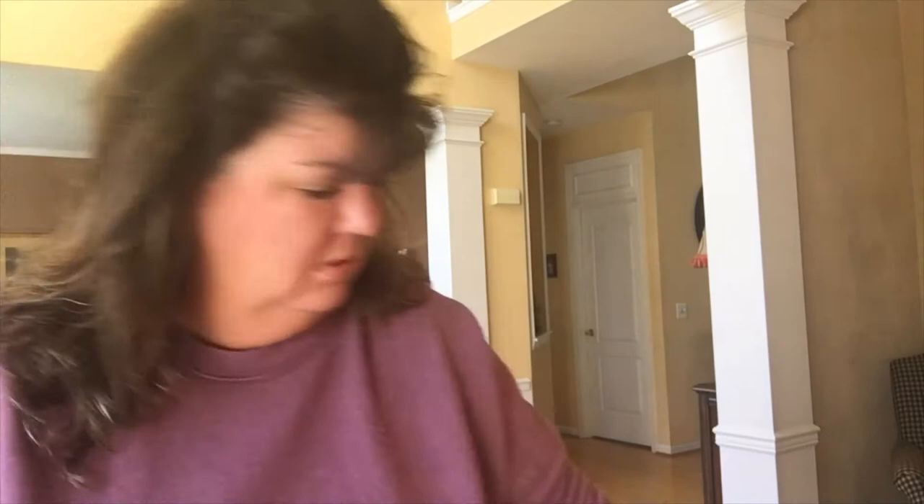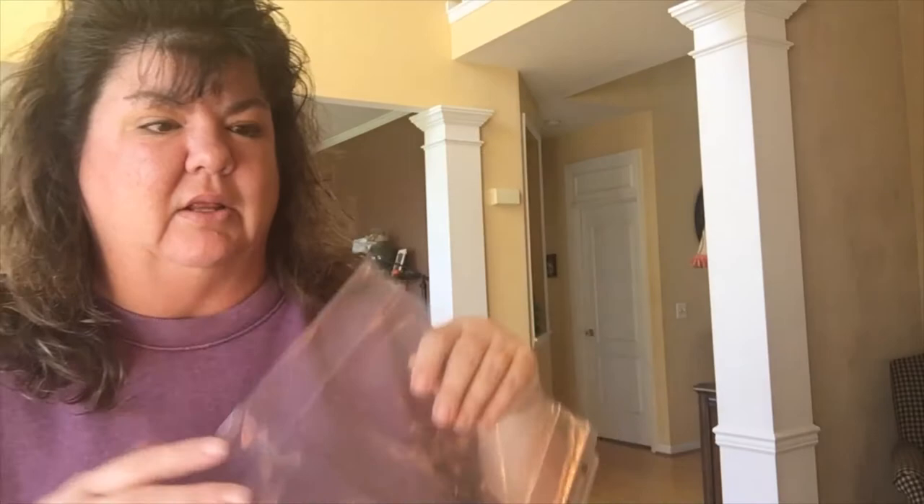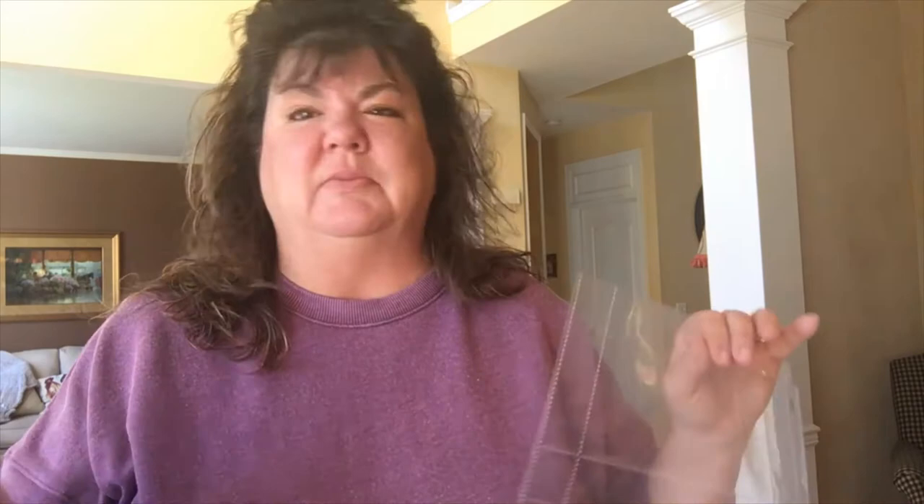The last thing I purchased was recipe sleeves — they hold a four by six recipe card. You'll be able to slide a recipe card right in. What I love is that if you have recipes from your parents, grandparents, a special aunt, or a friend written in their own handwriting, they're special and you don't want to rewrite them. The sleeves let you keep that card with their original handwriting in it.